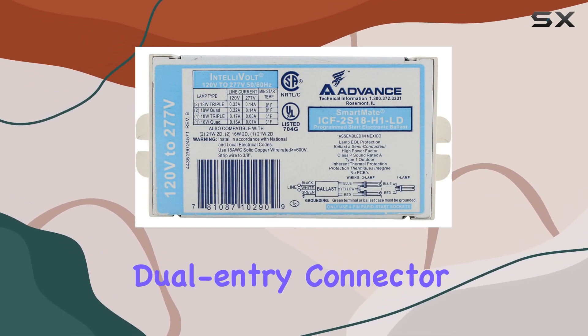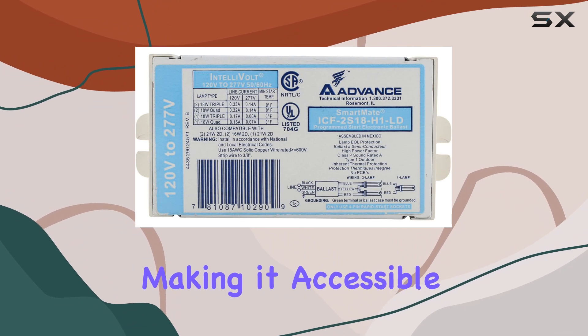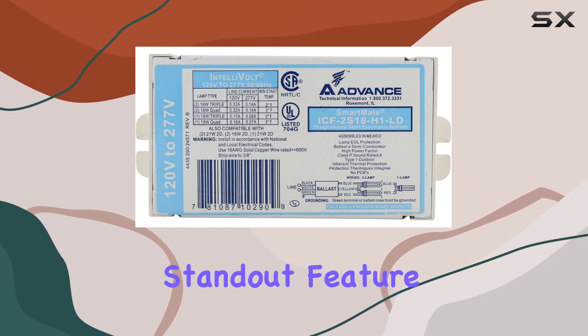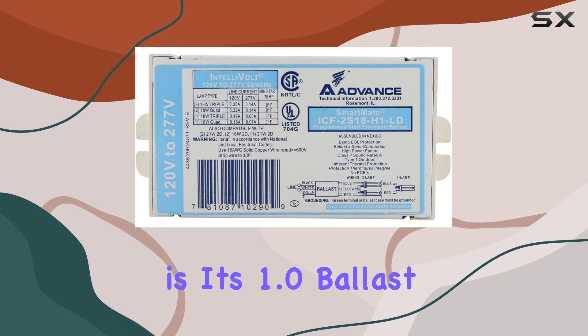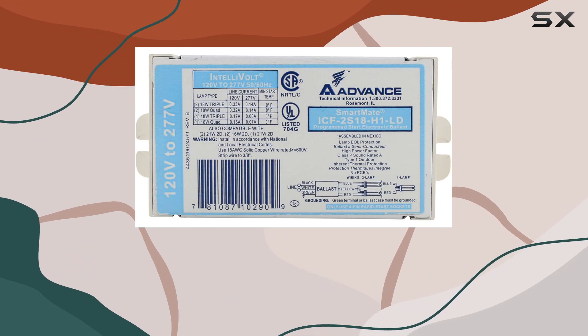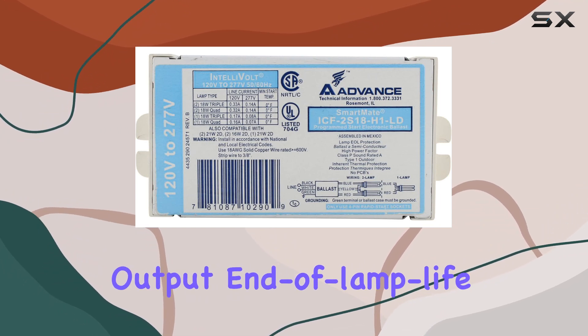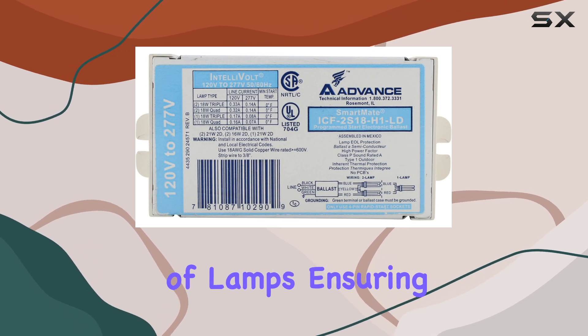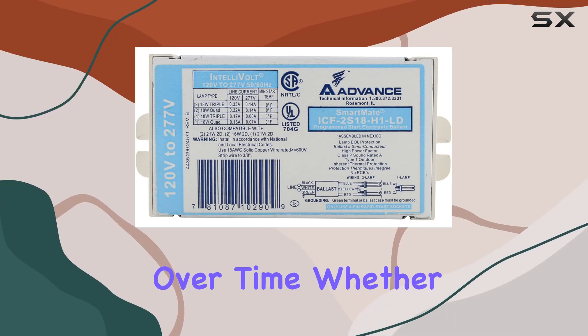The color-coded dual-entry connector simplifies wiring, making it accessible for both DIY enthusiasts and professionals alike. One standout feature is its 1.0 ballast factor, optimizing energy efficiency while maintaining consistent lighting output. End-of-lamp-life protection enhances longevity by preventing overuse of lamps, ensuring reliable performance over time.